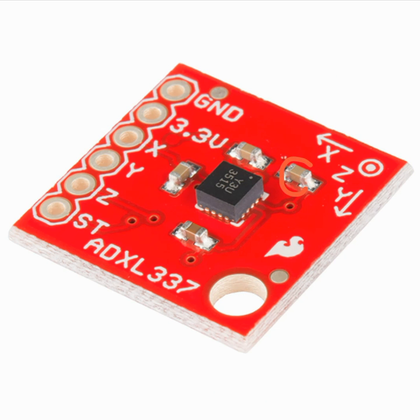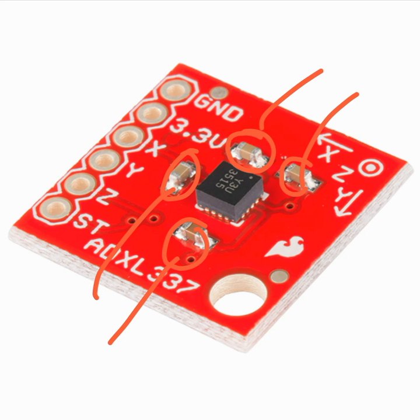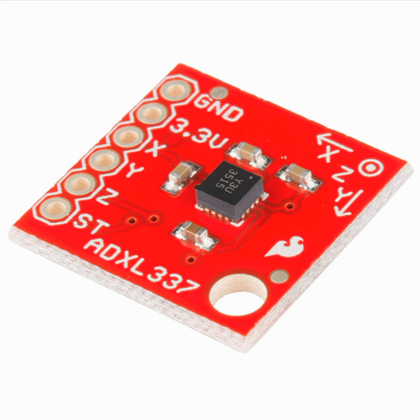Here is the integrated circuit, and around it you can see small tiny electronic components — these are capacitors. There is also a marking of X, Y, and Z, and as the arrow directions suggest, it is a three-axis accelerometer.